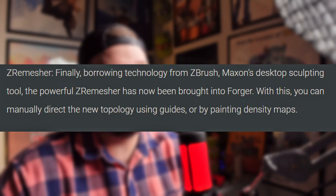With this, you can manually direct new topology using guides or by painting density maps. Let's go take a look at that.